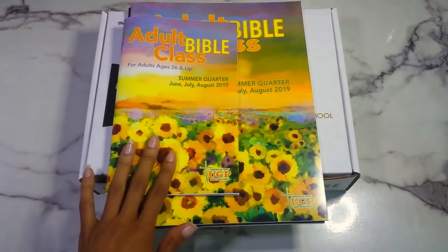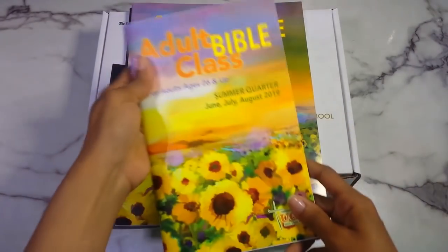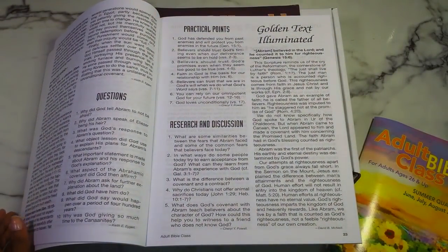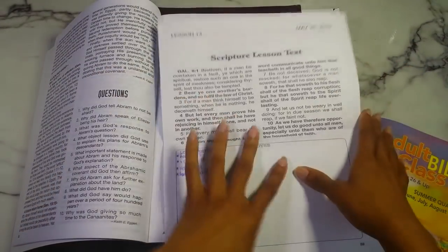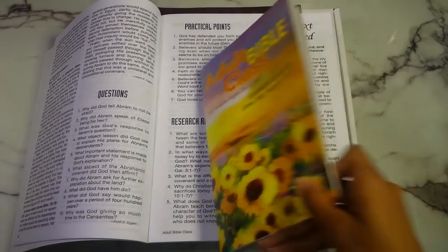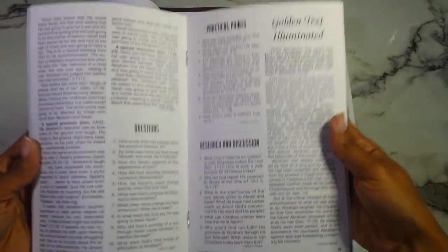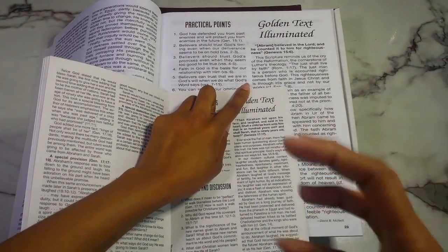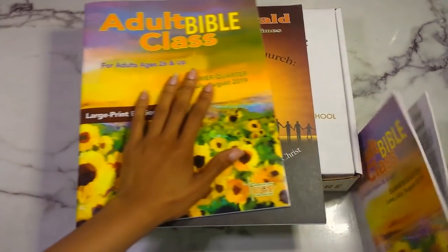Here is the summer quarter — June to August 2019 — for adults ages 26 and up. This is the regular size and then this is the large print edition. I do not like the large print edition — it is massive. My church leaders, the evangelists, buy this and make copies for people, which is great, but for me personally it's too big. The paper color is an off-white which bothers my eyes, even though large print should be easy on the eyes.